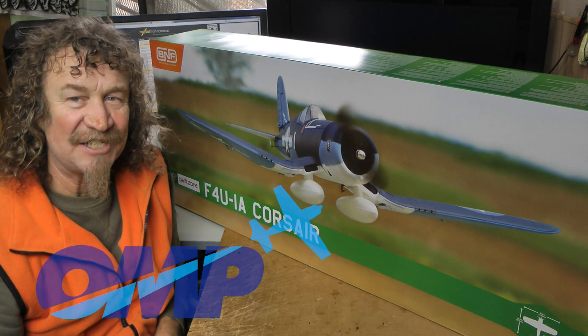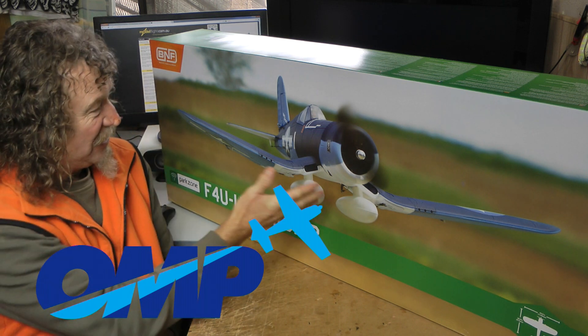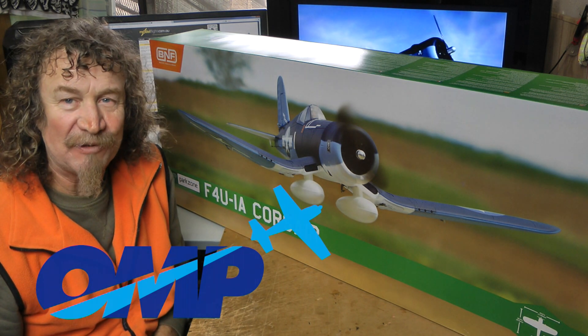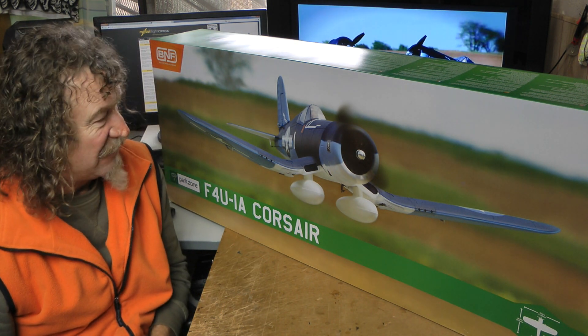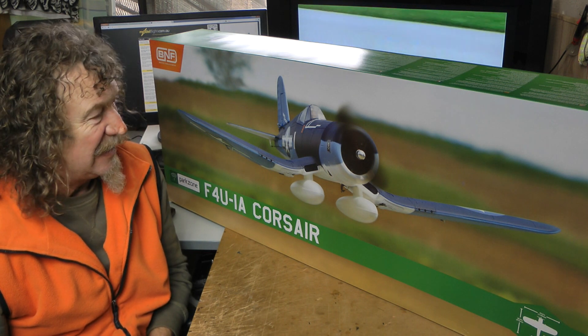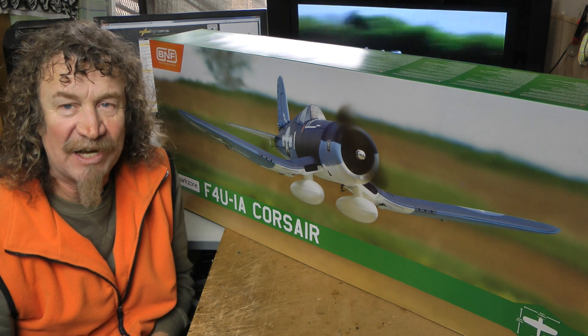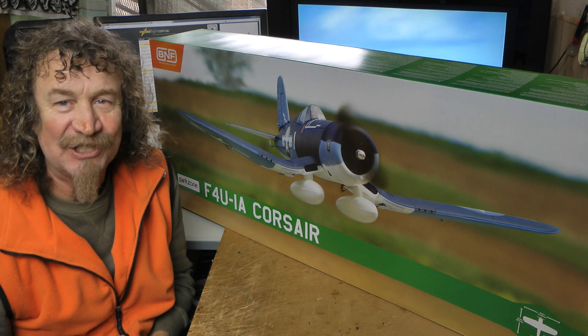With thanks to Mike from OMP, I can now bring you a close-up look just before it's released. This is a pre-release Corsair — it's a really different model. It's going to have flaps and retracts, it's a completely redesigned one. It's not the old one redone, so let's get it out of the box and have a look.